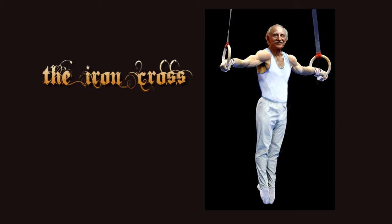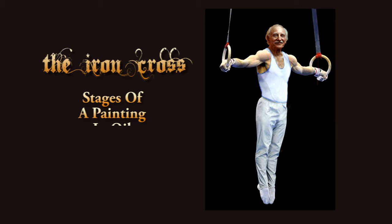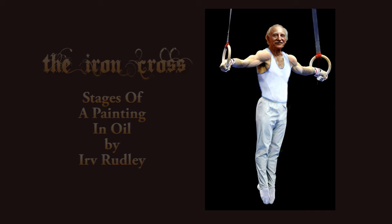The Iron Cross — the ability to suspend your body in the air simply with your arms stretching out horizontally from your body. No easy feat. As a high school gymnast I tried to learn this but sadly I never made it. However, as an artist I was finally able to accomplish the Iron Cross in a self-portrait. Let's call it artistic license.